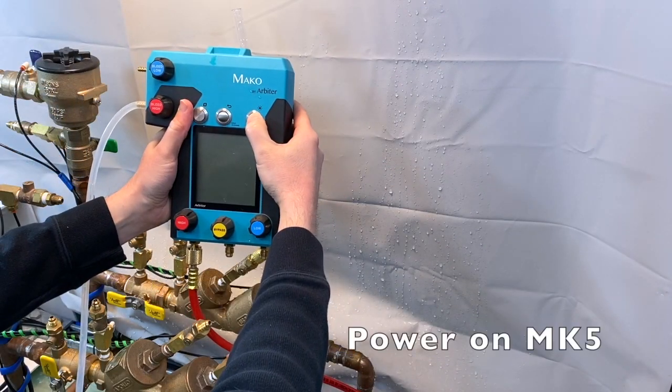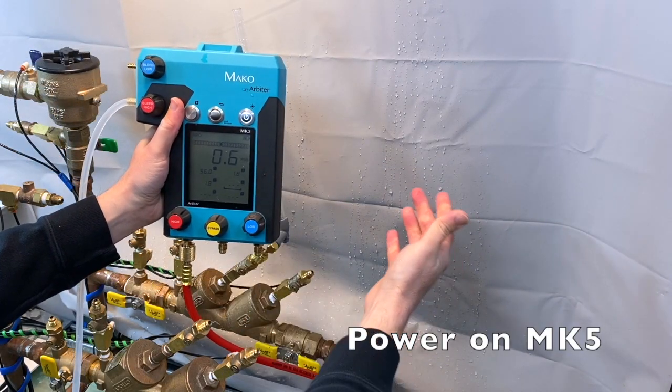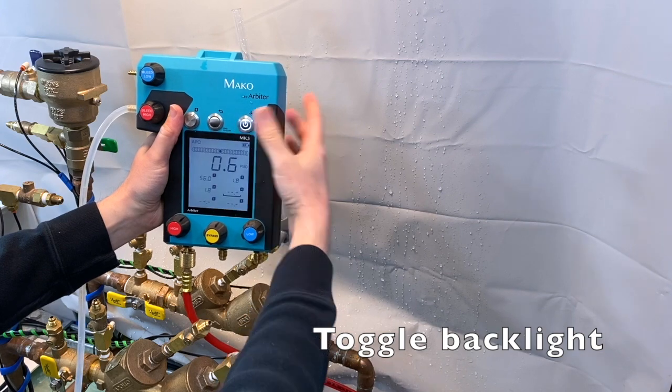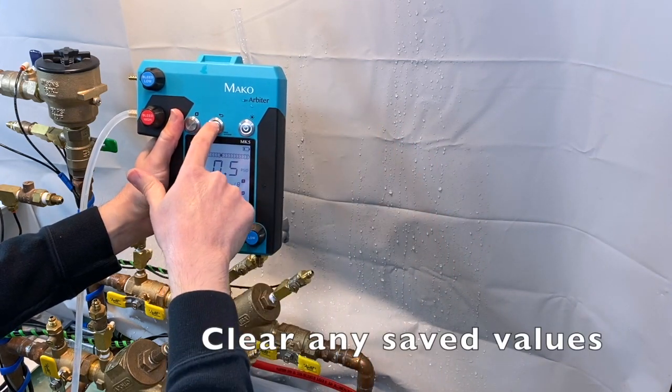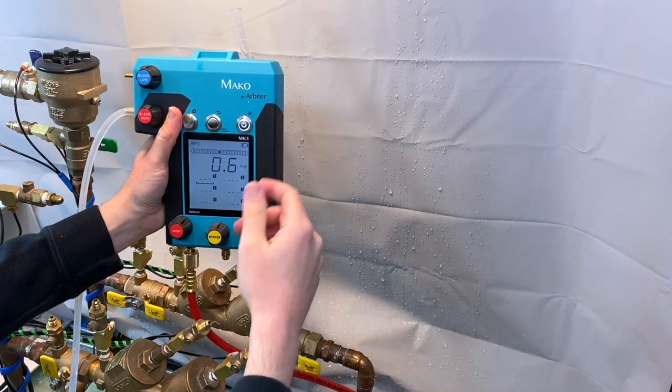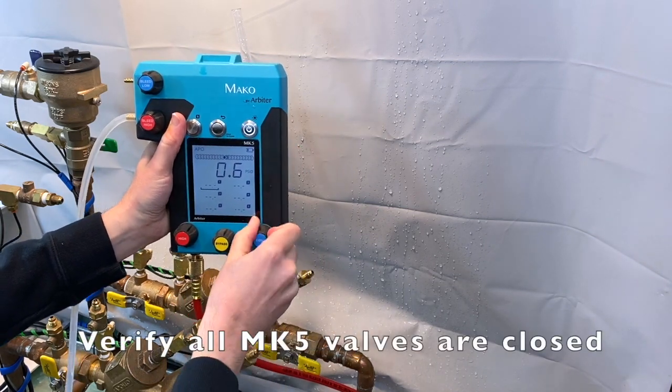Power on the Mako by pressing and holding the power button. Toggle on the backlight if you desire. Press and hold the back button to clear any saved values, and verify that all the MK5 valves are closed.